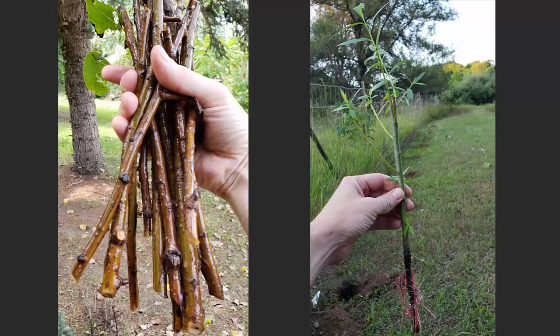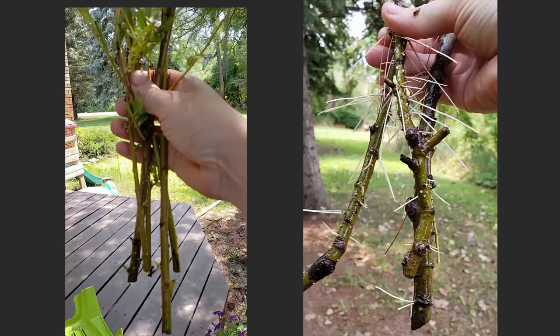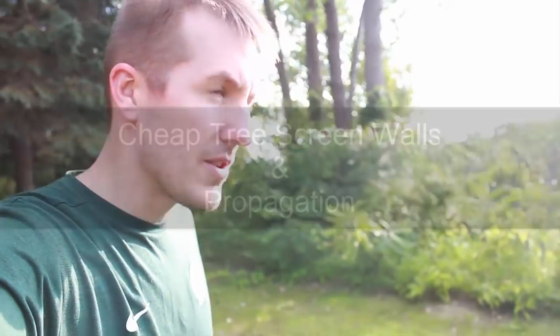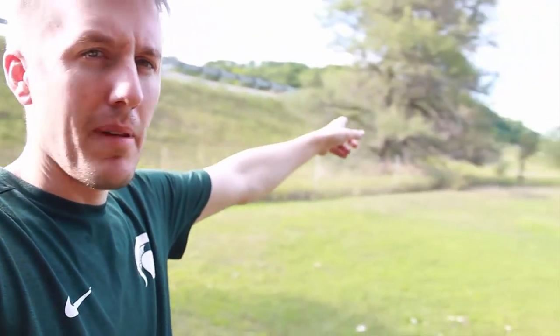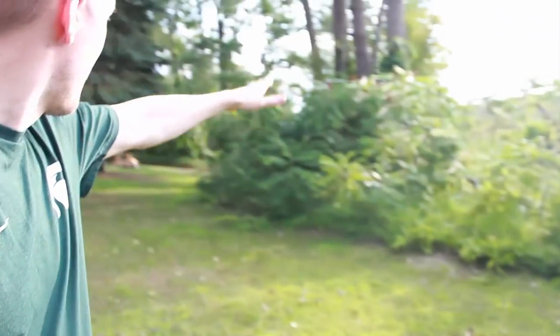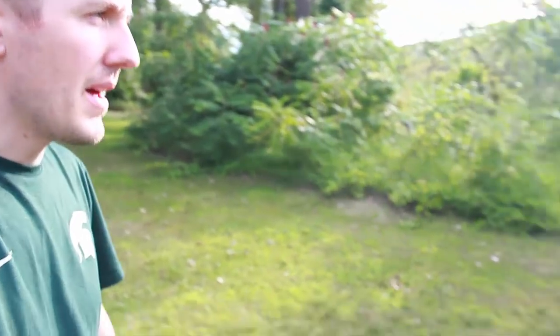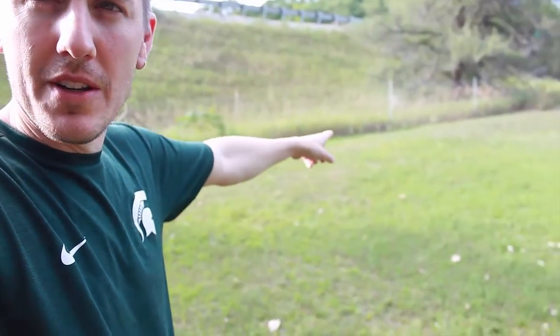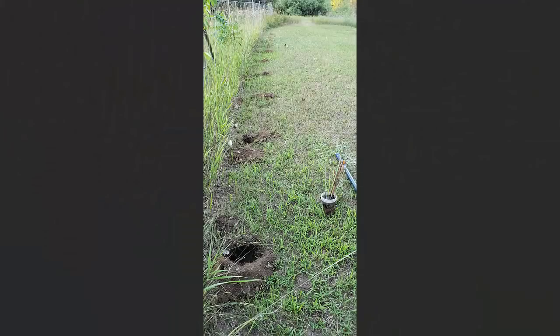We recently bought a new house and we really like it, but one downside is we're right by a highway. There are some trees that block it over there and we have a whole forest area over here, but what I really want to plant is as many fast growing trees along this fence line as I can.